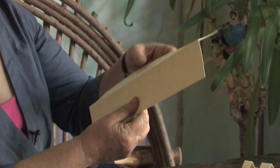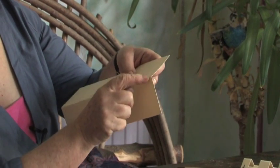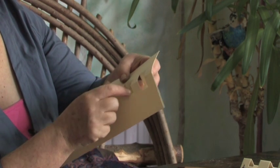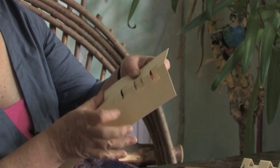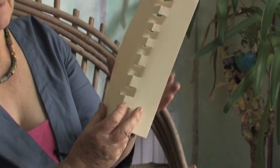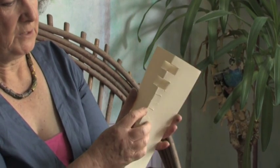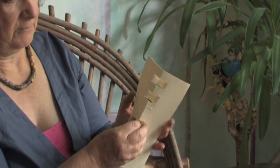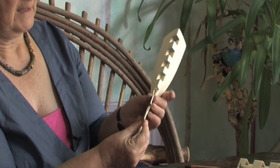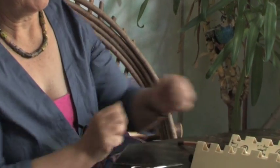Now open it up and we can see the pattern. This is where you need the other finger to push — leave that one standing up and push that one down. One up, down, up, down, up, down, up. You can see the pattern starting to form. Close it up again and make sure those down ones have stayed down — don't let them pop up again. When they've all gone down you can press it firmly and you've got your castle.